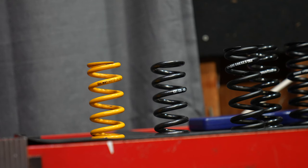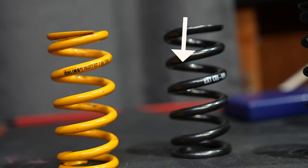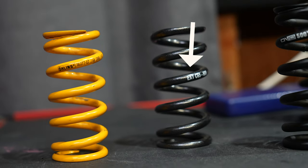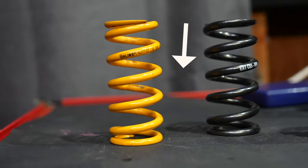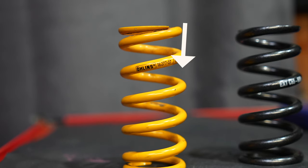EXT coils and Ohlins coils — these stubby little coils will give you more performance. They're lighter and they have more small bump sensitivity. I've done back-to-back tests on Ohlins and EXT, and these stubby coils are the way to go.